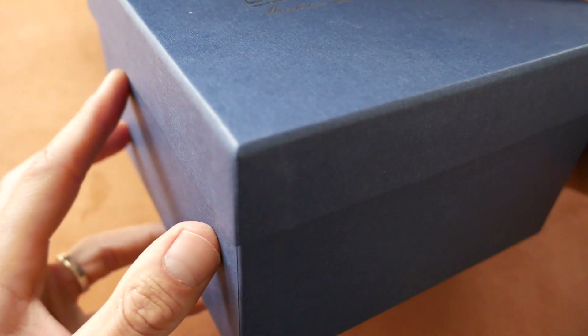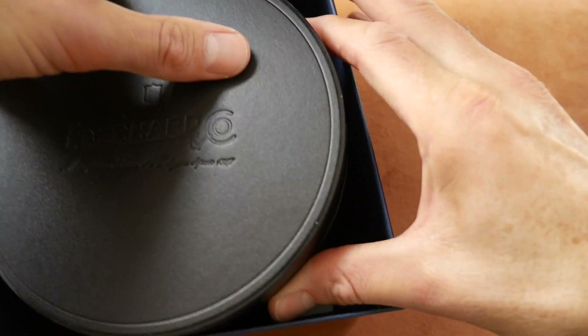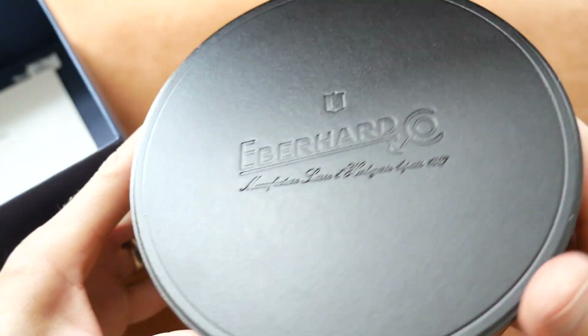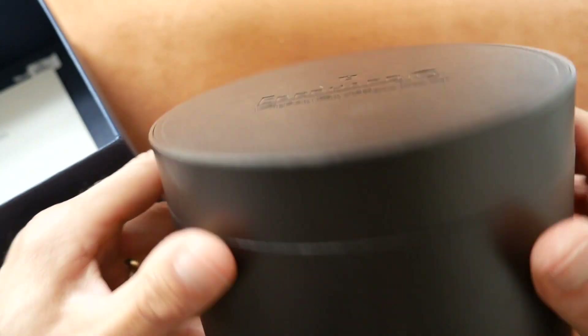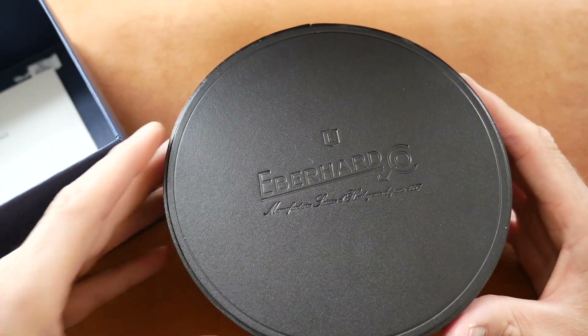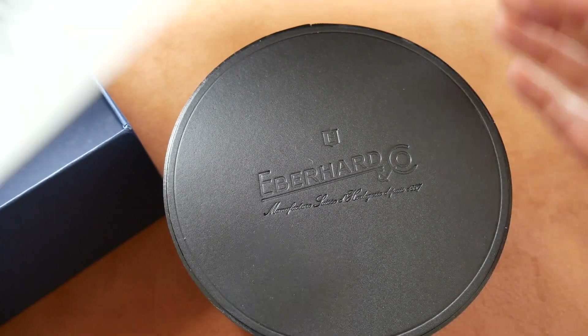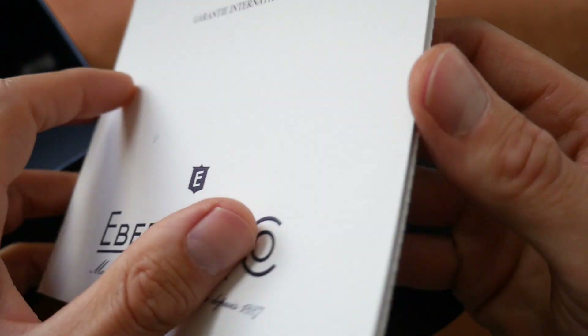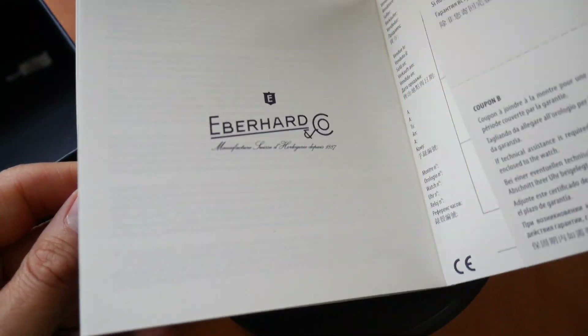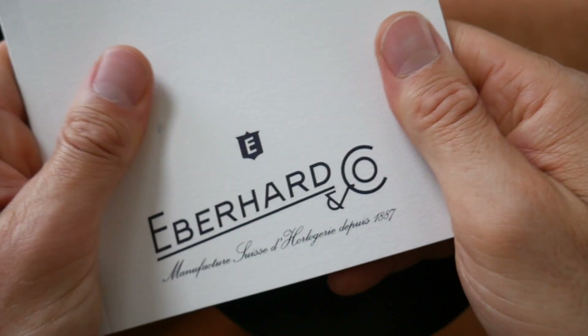The packaging comes in a really nice sturdy box, and inside that is a very impressive leather-bound, real leather, large heavy cylindrical shaped box almost like a hat box. It also comes with this really nice booklet telling you about the history on a wonderfully tactile laid card. Very nicely done.